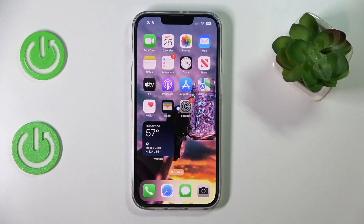Hi everyone! Today we would like to demonstrate how you can blur the background on your iPhone 14 series device.